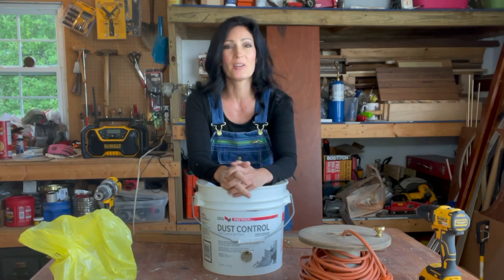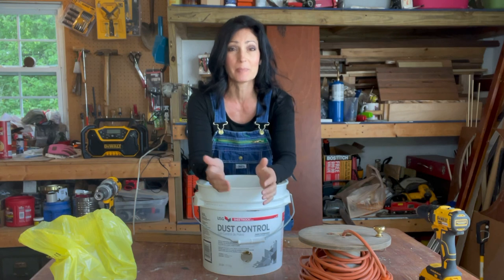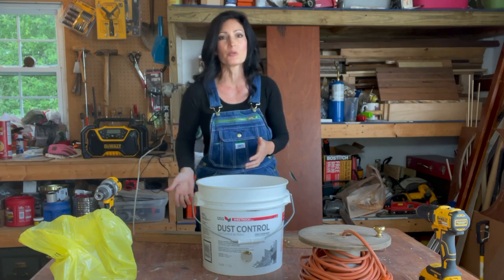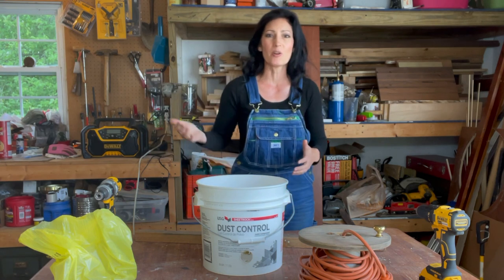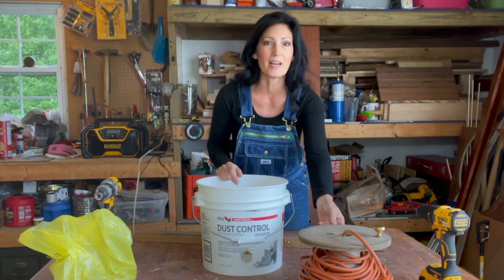Hi everyone, welcome to my channel. I want to do a real quick video to show you a system I came up with for organizing my extension cords. They were always strung all around in my pole barn. I was always worried about tripping over them. They were constantly getting caught up on something, and I really had to pay attention when I'd go to back my mower out or my four-wheeler that I didn't run over them and damage them.